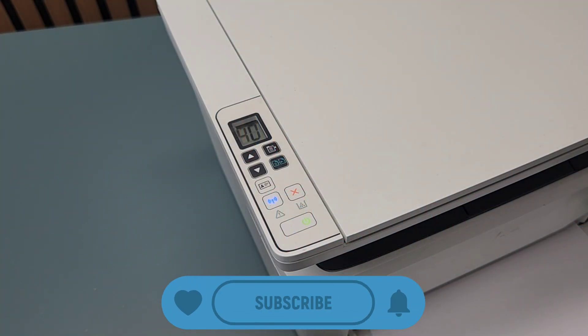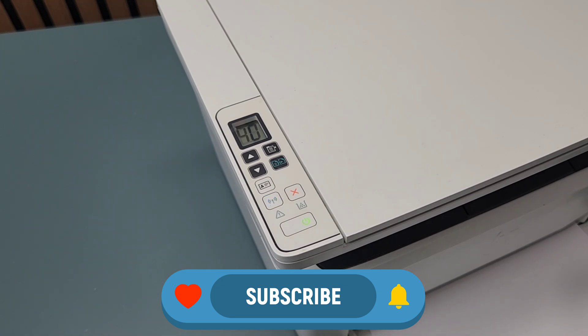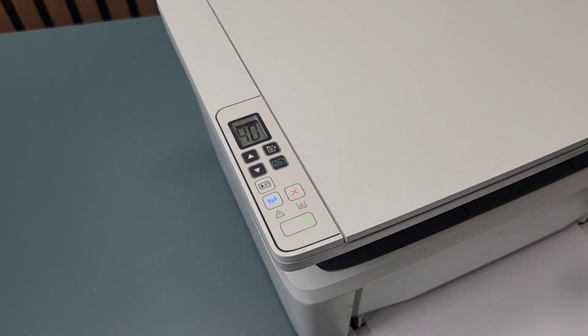To reset this printer, the first thing we need to do is turn off the printer by pressing the power button. Wait for it to shut down fully.